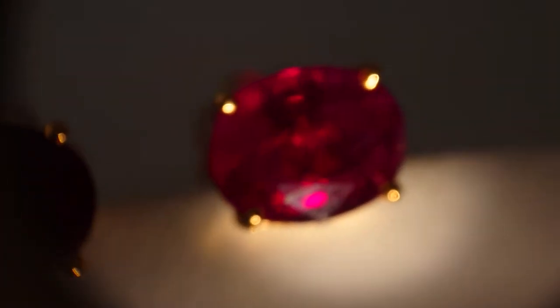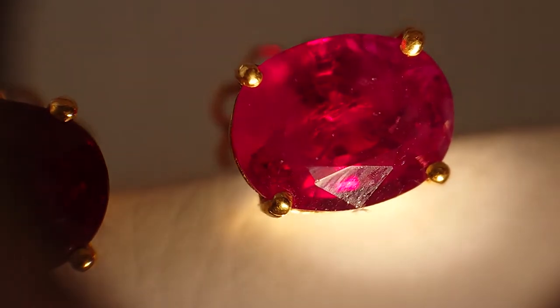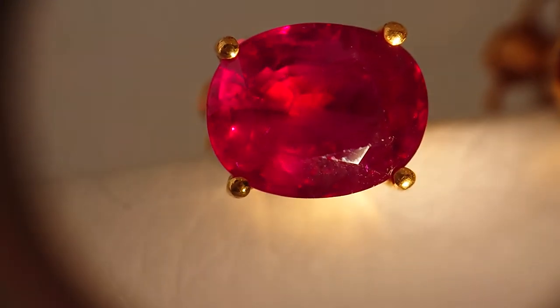Very nice. Let's try and shine a bit. Four-carat, no heat, Burma, Persian blood rubies. Look at that.